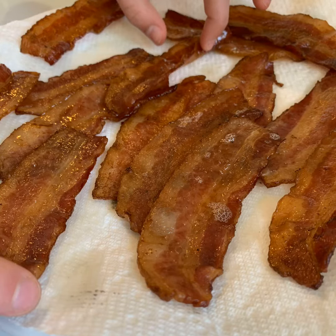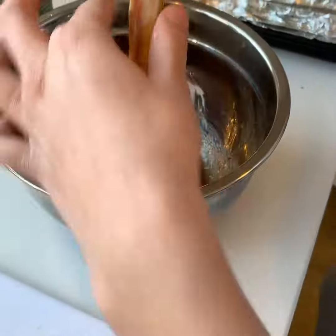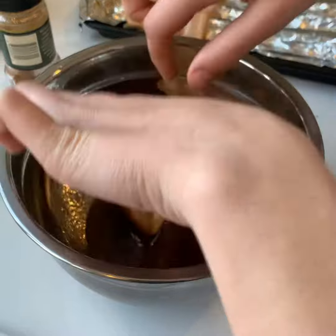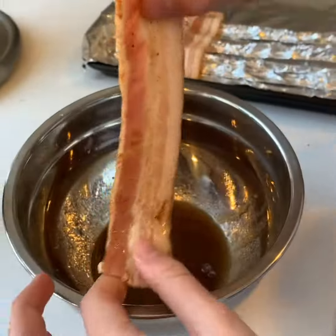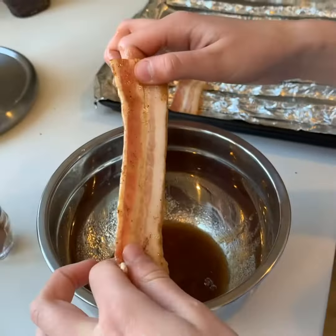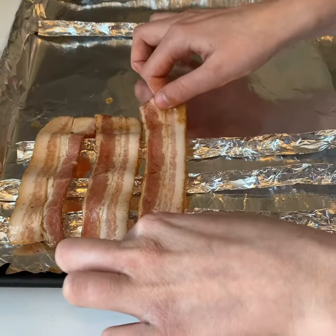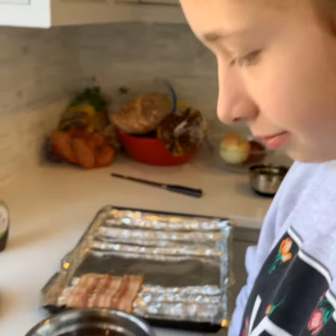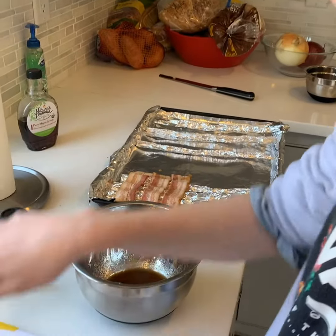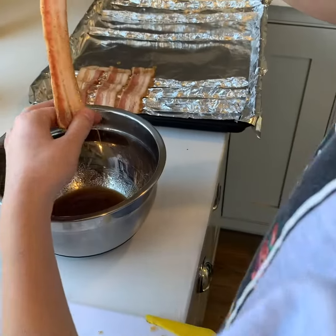All right, here's the process. That's your brown sugar, maple syrup, and cayenne pepper mixture. You kind of wipe off the excess and put them on our homemade sheets. We did this because we didn't really want to clean up our baking rack — all that sticky gooey mess.